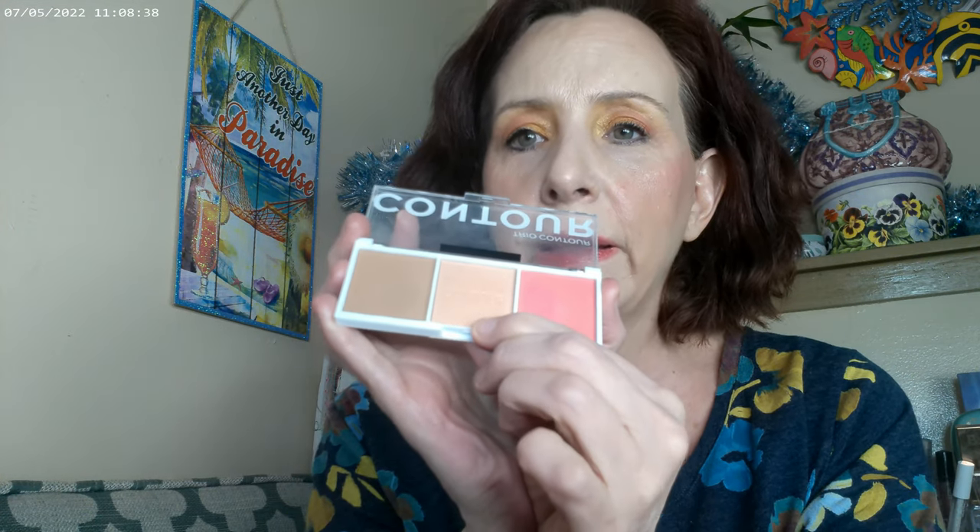And this is what I used for my highlight as well — I didn't use this as a blush. And then I did go ahead and use these baby tints that are supposed to be like the Benefit tints. This one's in coral, and I went ahead and used it on my lips and on the cheeks as well.